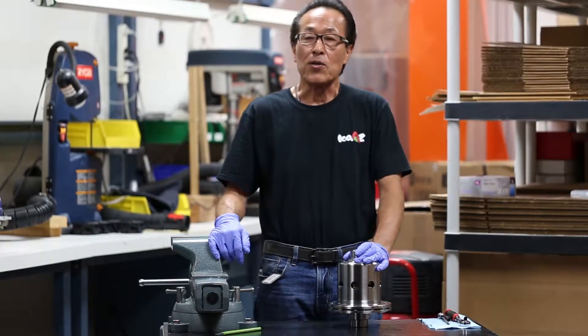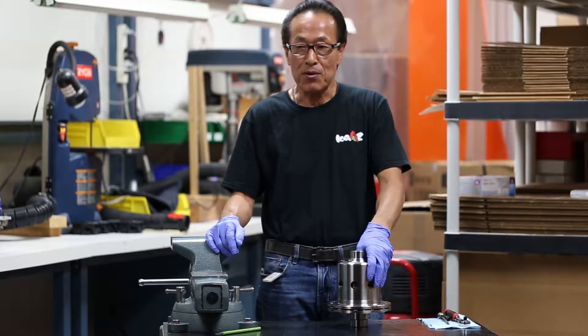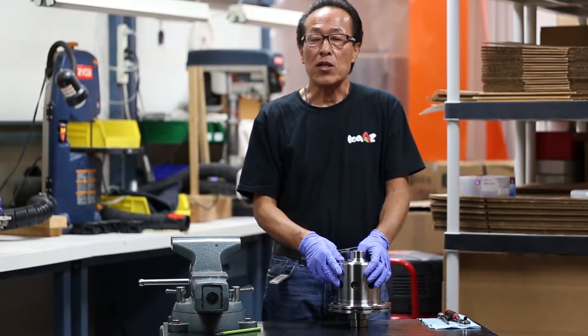Hi everyone. In this video I'd like to show you how the adjustments are done on the differential. Before I go any further, we want to recommend you to use the differential out of the box and then try it, and then decide to make an adjustment or not — because otherwise you don't know how the original diff performs.